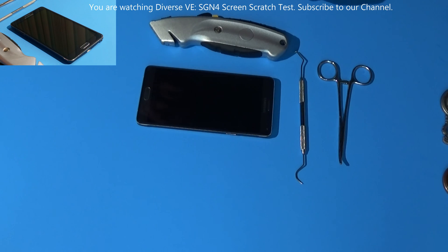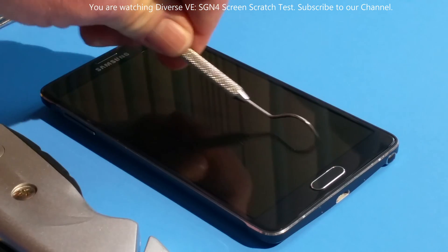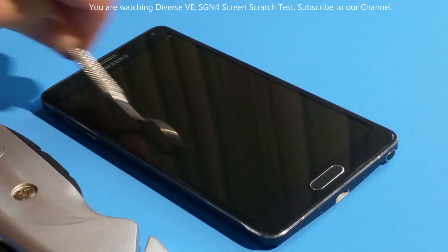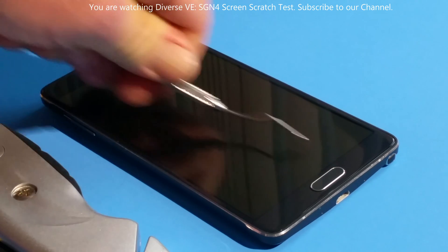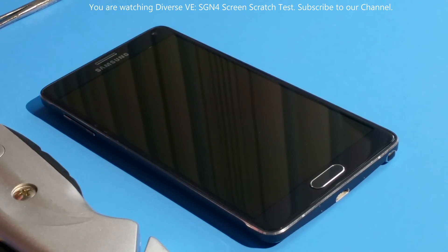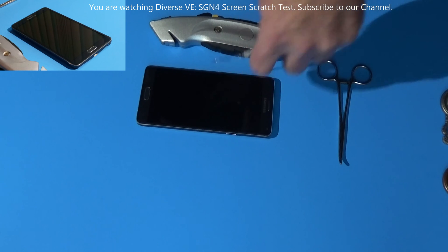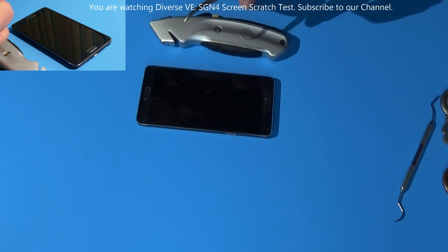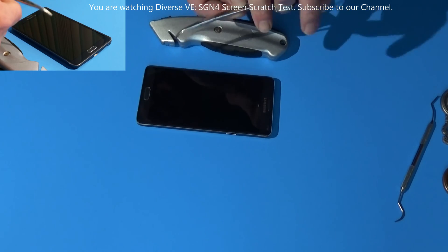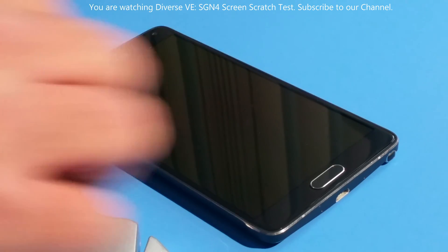Impressive. Let's see how it's going to do against the tweezers — oh, very sharp. I'm pressing real hard, this thing bent the scissors. Tweezers — oh, that thing scratched, I think.